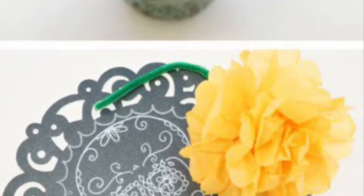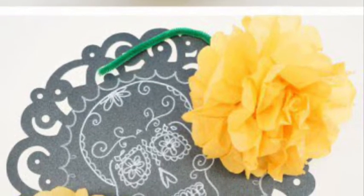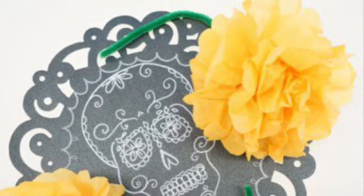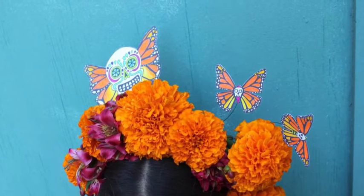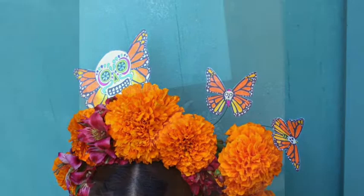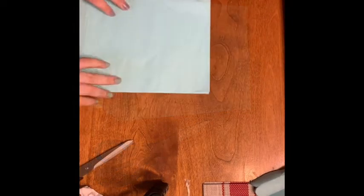Hey everyone, today I'm going to show you how to make tissue paper flowers used in the Hispanic culture for decorations for Día de los Muertos. For this project you're going to need scissors, ribbon, and tissue paper.